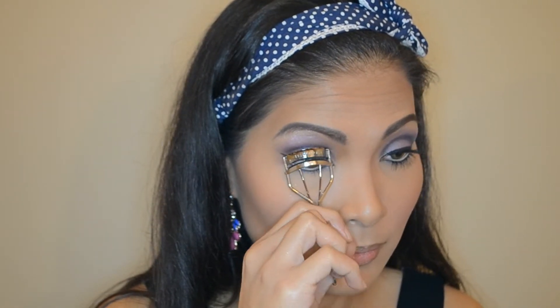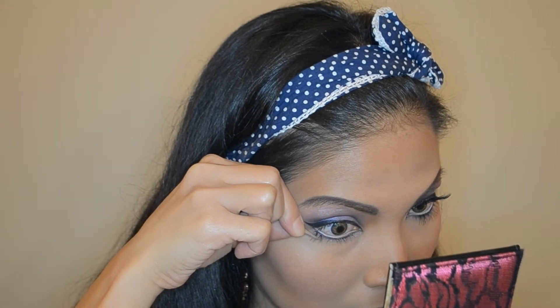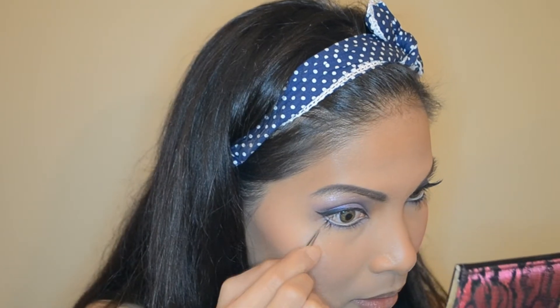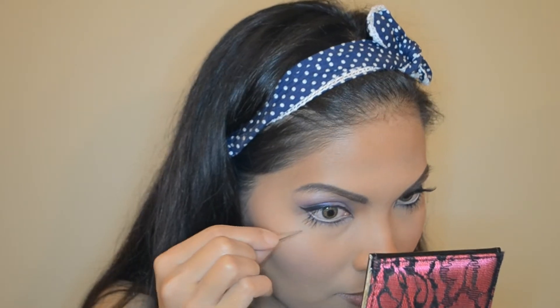Curling my top lashes and getting it out of the way in preparation for applying my fake individual lashes on my bottom lash line. You can use strip lashes if you want, whichever is easier for you to work with. Using a tweezer to hold the individual lashes, I'm sticking it on my lower lash line and having it sit on top of my natural lashes.